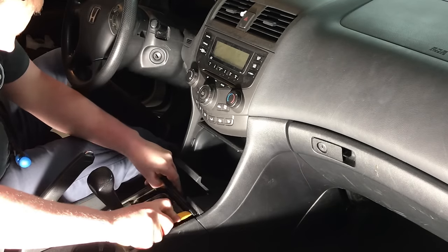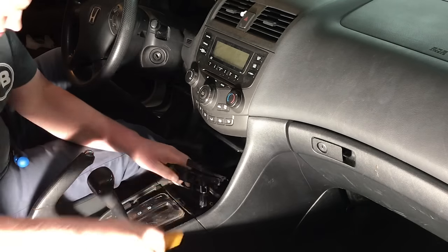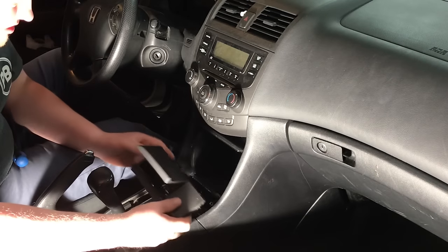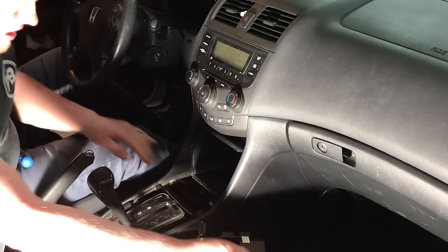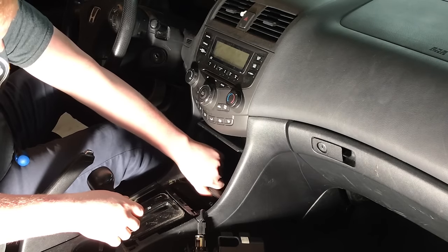At this point, this panel also comes on out — just like that, really held on with clips. You can put that right off to the side. You're welcome to disconnect the harness, but it's really not necessary at this time.